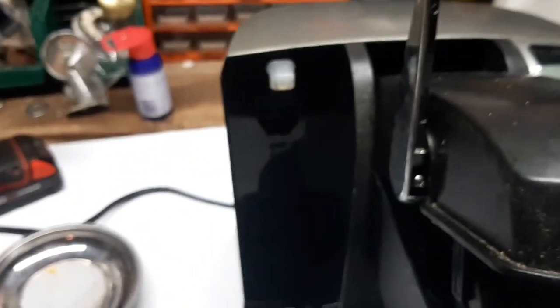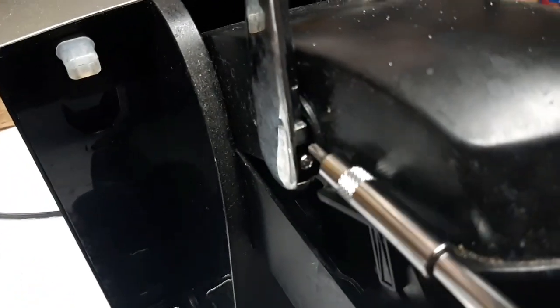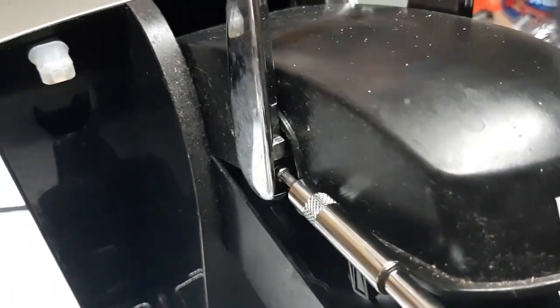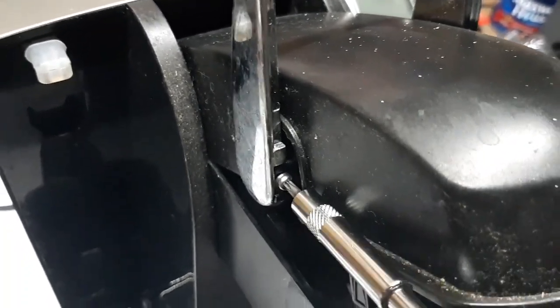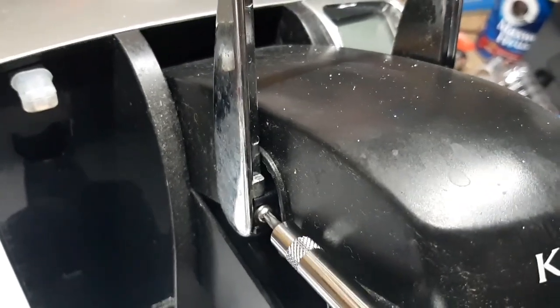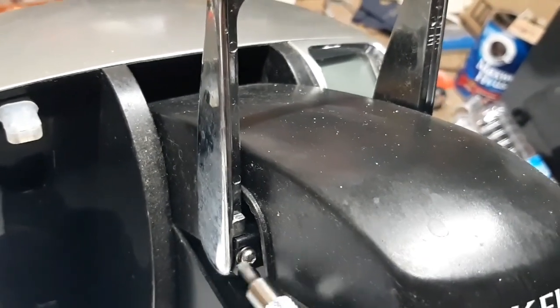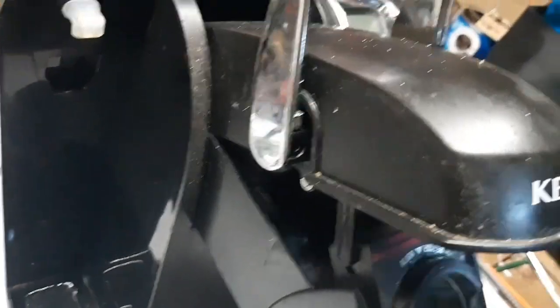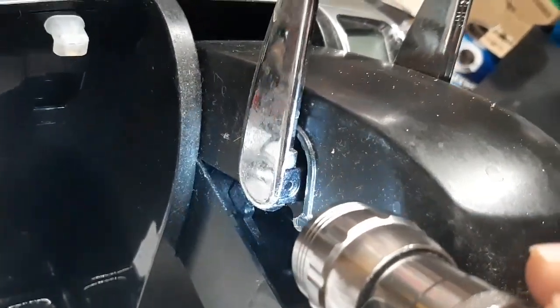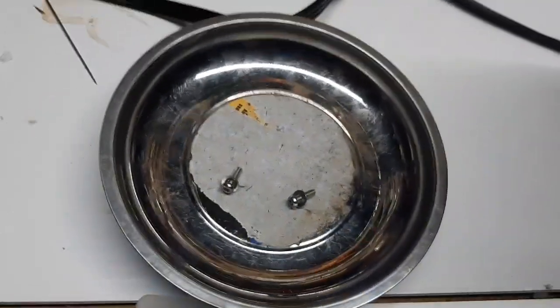There's a washer on that screw too. We got those three screws out that are holding that lever, and there's a washer on each. They're in the magnetic container here so I don't lose them. Now we're going to have to take these screws from the bottom here.